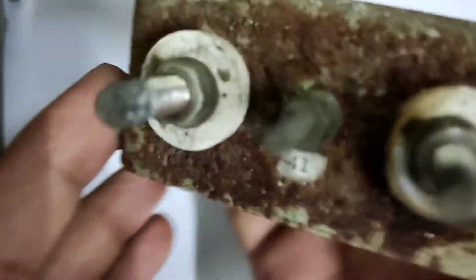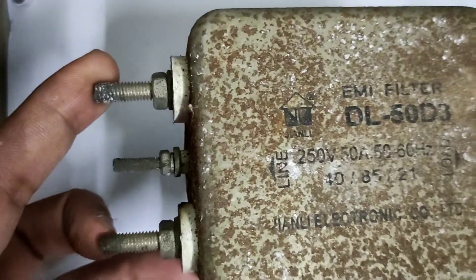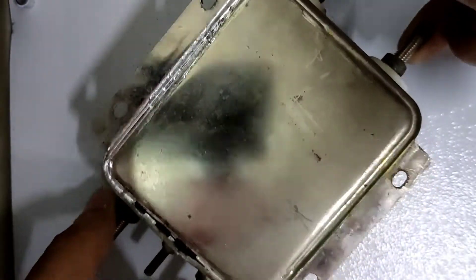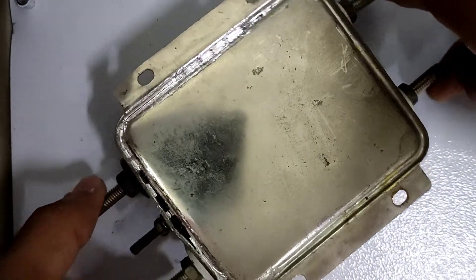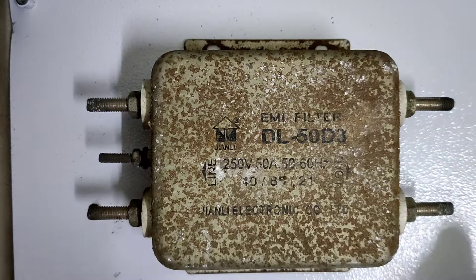You can see the outputs, inputs, and an earth line. The condition of this thing is really bad — it's still functional but it is just rusted outside because this is typically used in an industrial environment. This is the back side of it. It was sealed using lead, so it will take some time to actually take it out.